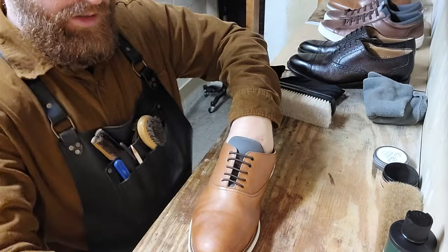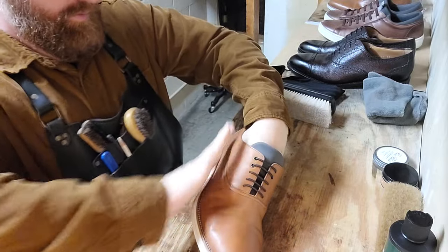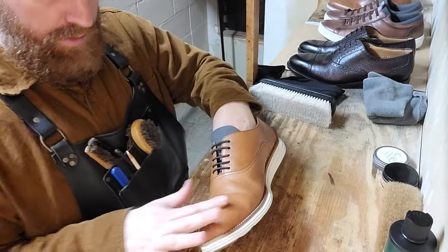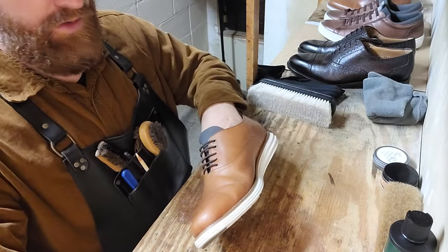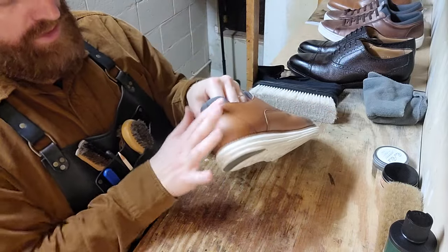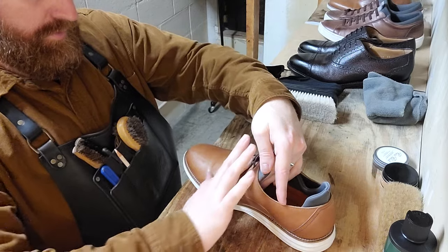I think we'll do two layers on the body, and then we're going to start focusing on the toe with our Pure Polish High Shine. Neutral — especially Lincoln — tends to cloud if you use too much. So you don't want to go at it too hard or put too many layers of Lincoln on there. Pure Polish doesn't do that. It would be a great question to ask Lincoln or Pure Polish why their product does or doesn't cloud.